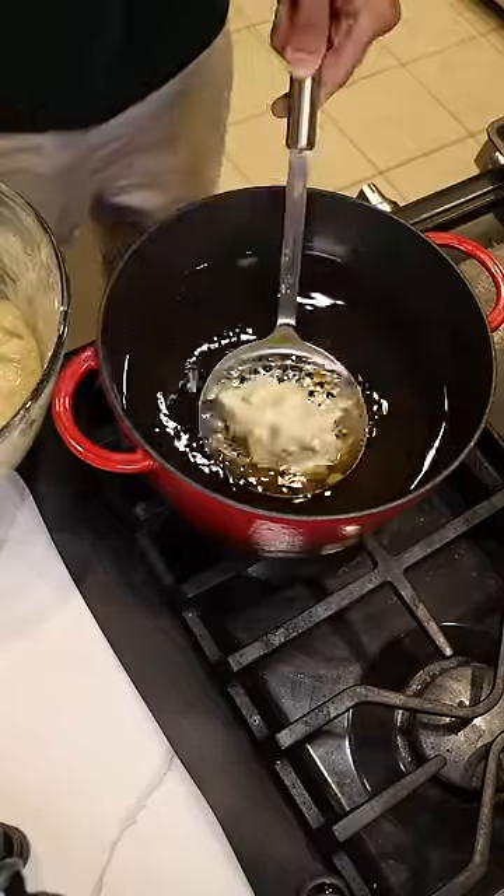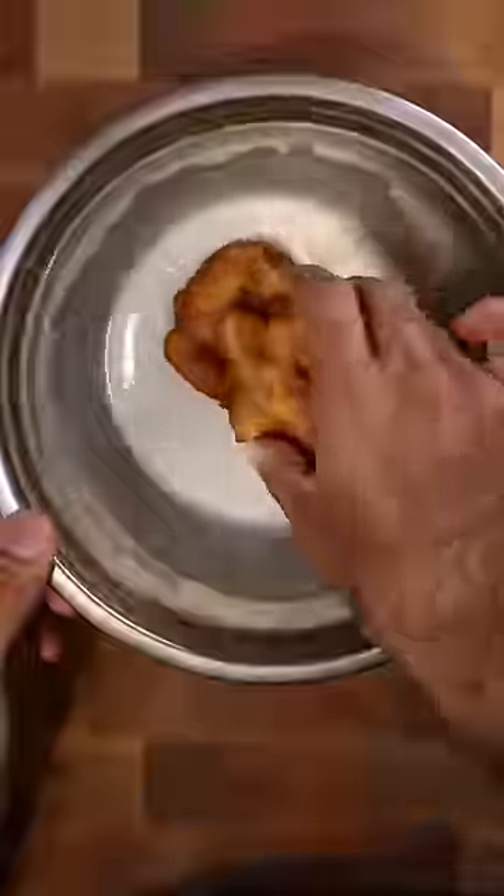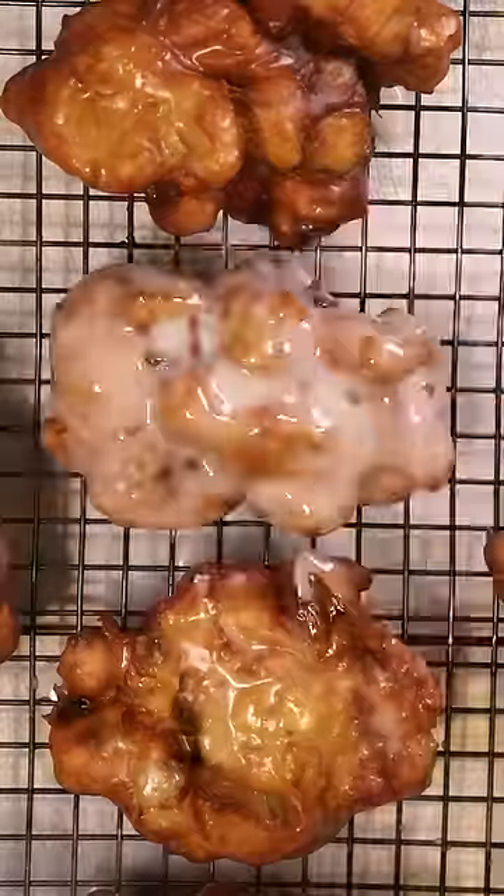With the help of a slotted spoon, carefully add dollops of your fritter mixture and deep fry until they're golden brown. Coat each fritter in the glaze, let it dry, and then dip it into the glaze again for that double glaze.